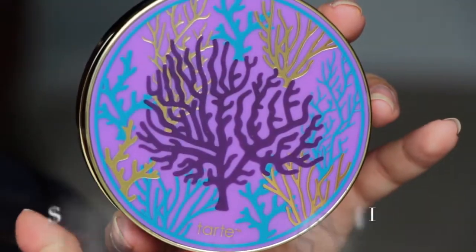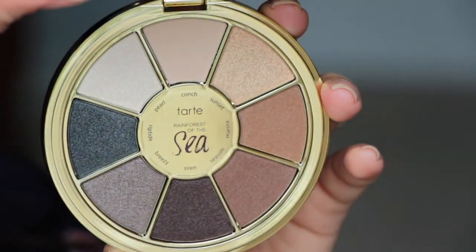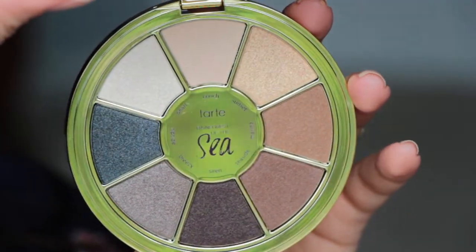So the Rain Force of the Sea Volume 2 — I looked at what it was supposed to be online. The number three is the really nice one. It's a really pretty packaging, ocean-like I guess you can say. When you open it, it's really pretty — a lot of neutral tones.